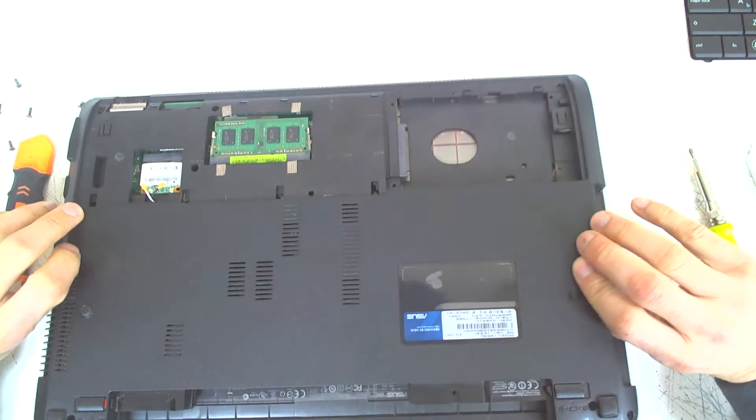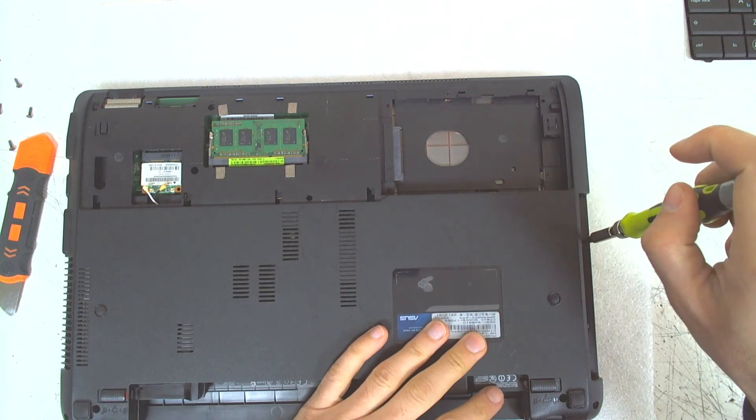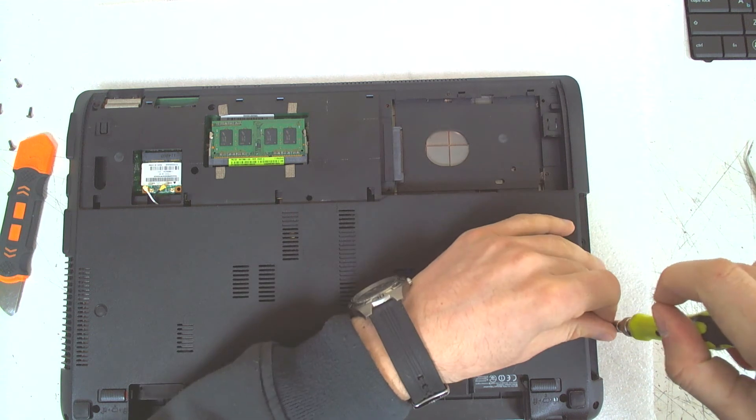After removing the optical drive, there are two small screws in here which are holding the top and the bottom together.